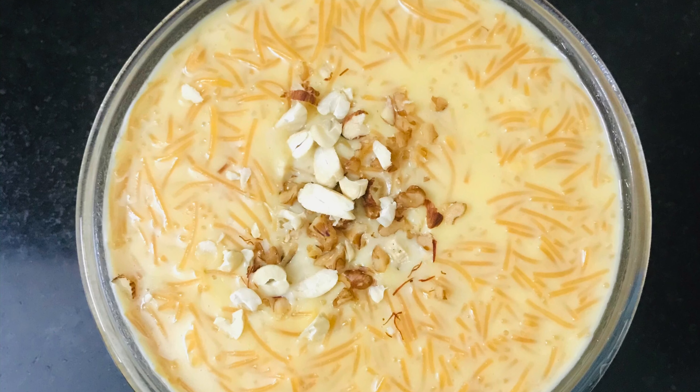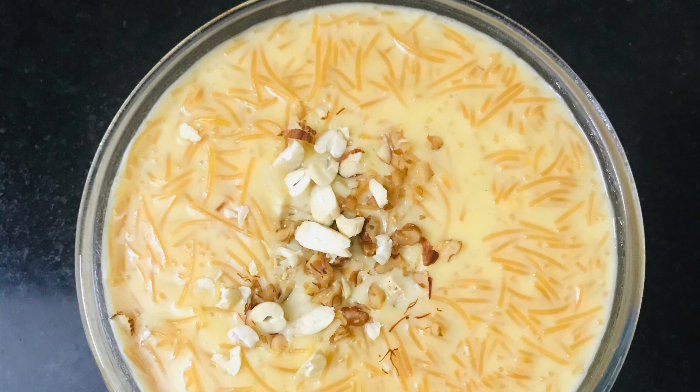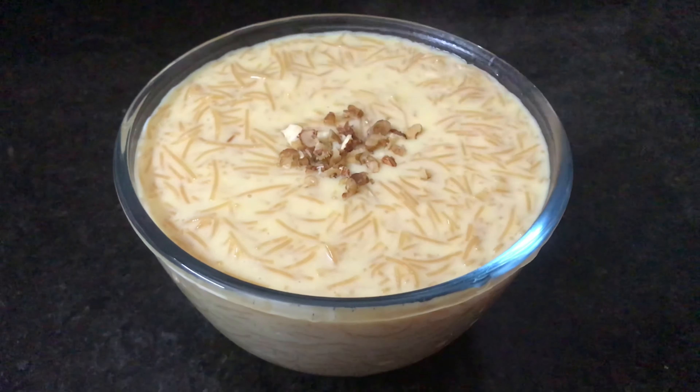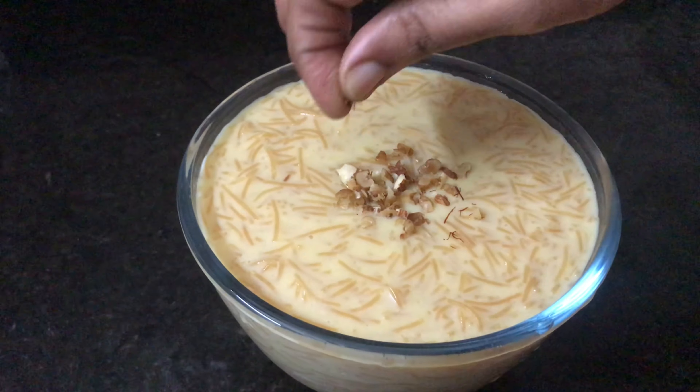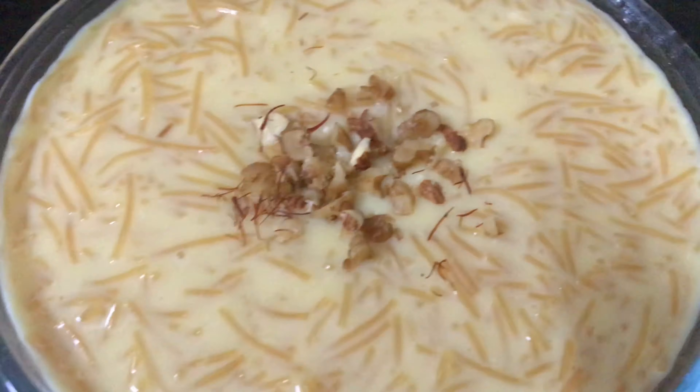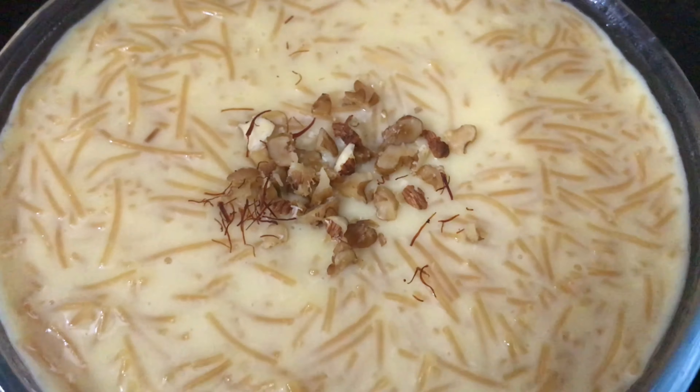Payasam is something everyone knows. Let's try this custard payasam. It's a very simple recipe. You can also try it — it's simple, easy, and tasty as well. Please share your experience in the comment section.